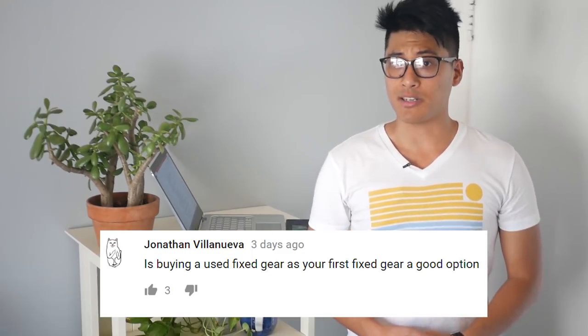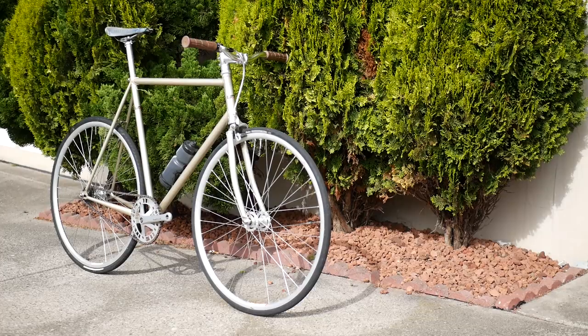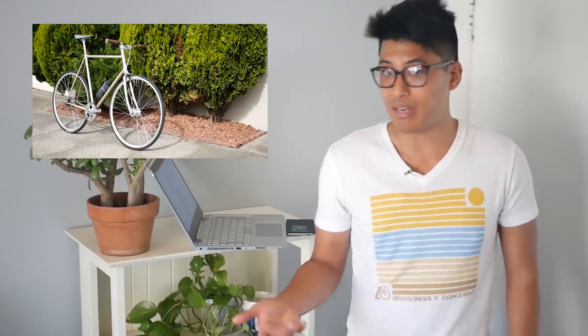Is buying a used fixed gear as your first bike a good option? It is a good option if you know your bike stuff and know what you're getting into. You need to ask a lot of questions when buying used: how many owners it has, how it was used, how many miles the components have, whether it was stored indoors or outdoors, and how well it was maintained. If you don't know how to discern that, go get a complete or maybe a built-up bike made of used components from a reputable bike shop. Buying off eBay or Craigslist might save a couple bucks short term, but there's a lot of risk long term and you're likely to spend more.